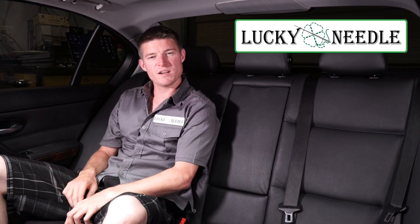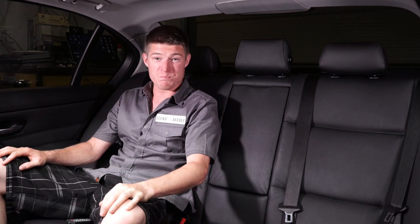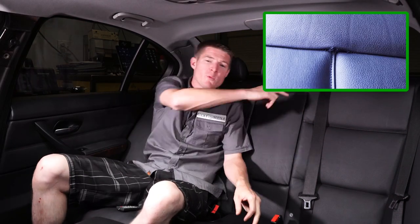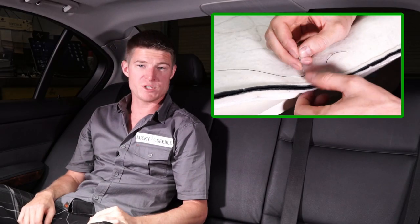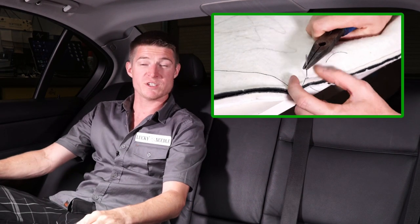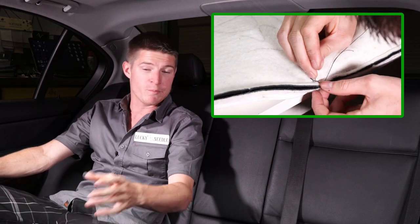What's up guys, this is John from the Lucky Needle and today we got some busted seams in our car. Nobody wants to see a busted seam — that's just disgusting. We got one right down here and we got two behind us. I'm going to show you guys two different ways to fix this. One of the ways you don't even need a sewing machine, because I know everybody out there is already thinking: you're going to show us how to fix the busted seam, but I don't even know how to sew. Stick around and I'm going to show you two simple ways how you can fix this yourself.